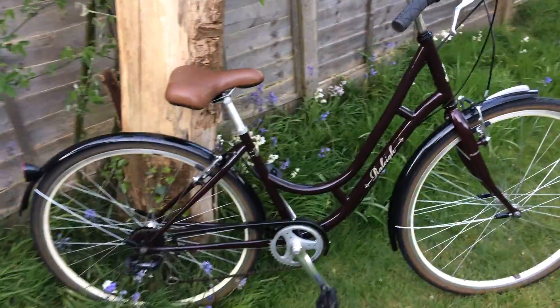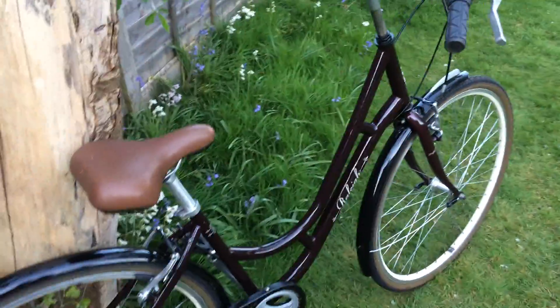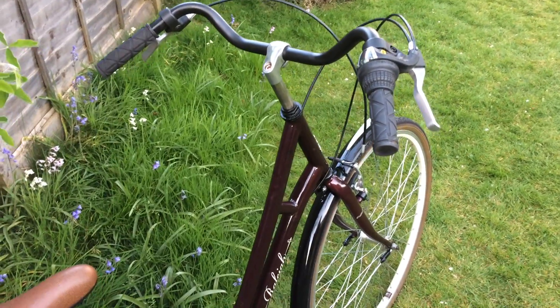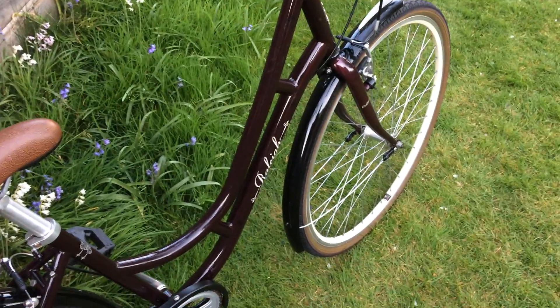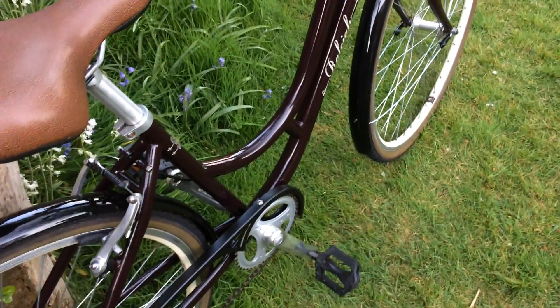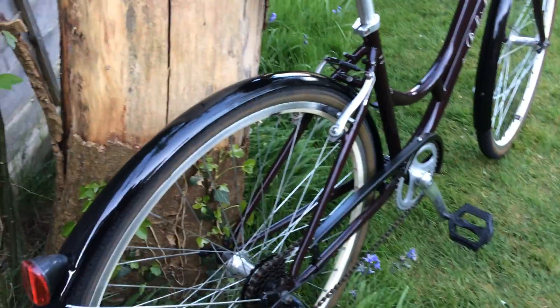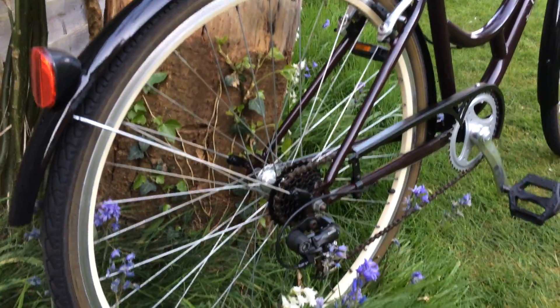And that's how it looks like now. Every single part was refurbished, restored and put back into the right place. Clean and tidy, ready to go back to service.